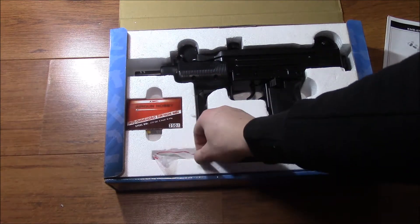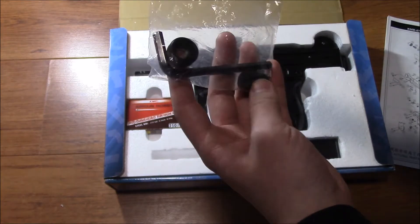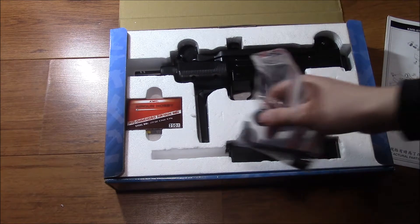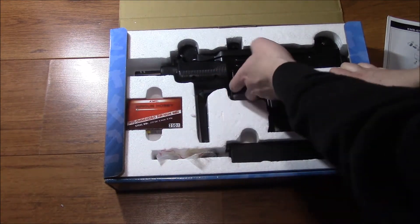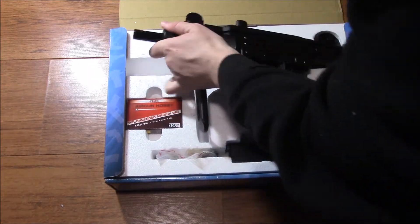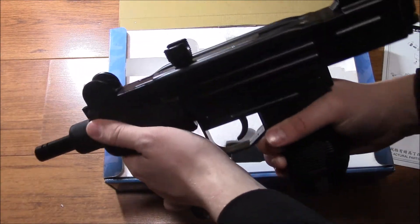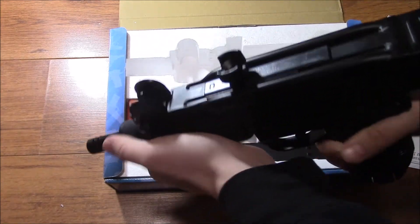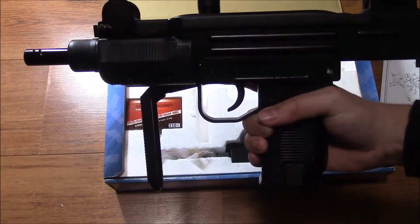You get a little goodie bag with an Allen key sight adjustment tool and a little magazine screw tool. And of course you get the actual Uzi, which is what everyone came for. I have to say this feels very nice in the hands, even though the receiver and pistol grip are plastic. It feels solid — it doesn't creak, rattle, or bend. It just feels very nice in the hand.